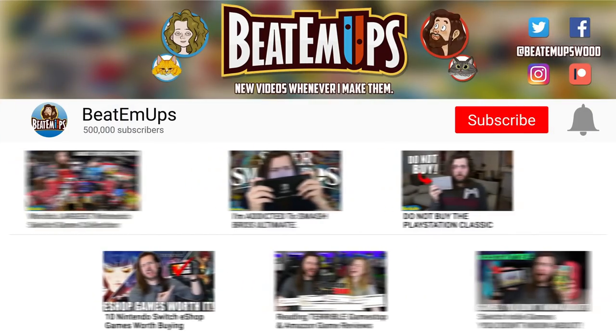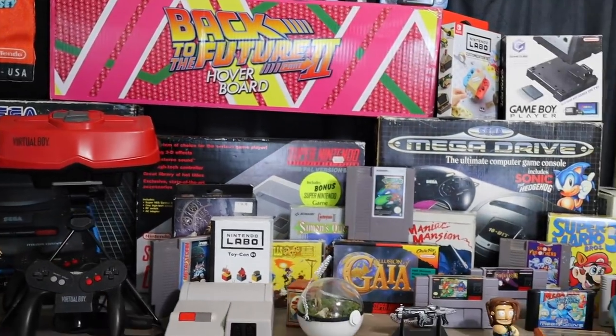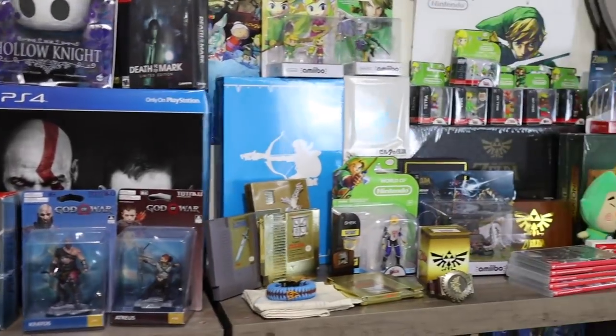I've never wanted to actually make a game room tour in this house even though you guys ask for it all the time, because this room is really small. There wasn't a room in this house that was good for a game room, so this is what I ended up working with.